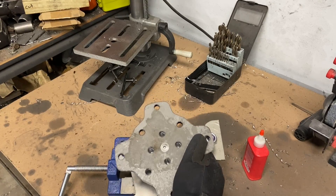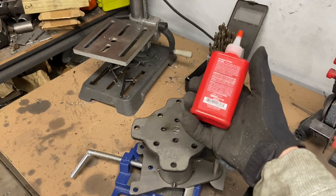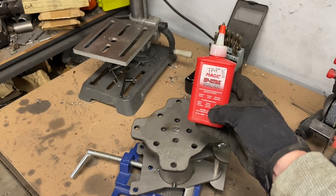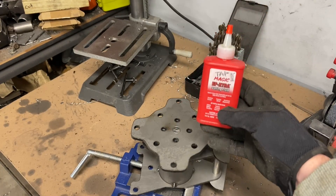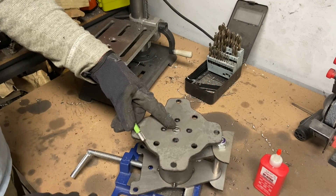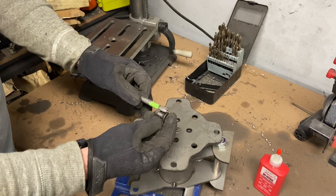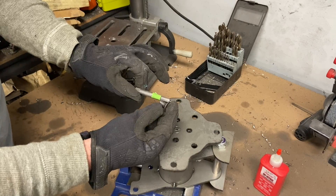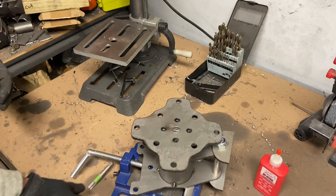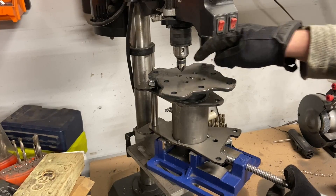Now you will have four perfectly aligned drilled holes. I started using this stuff and I love it — it's Tap Magic Extra cutting fluid. It works amazingly; everything cuts so much better. I'm going to take off this end plate and tap all of these holes. I've got my tape marked for the distance of thread I'm using for these bolts. Then I've got my three-quarter-inch countersink bit and I'm just going to countersink all these holes.